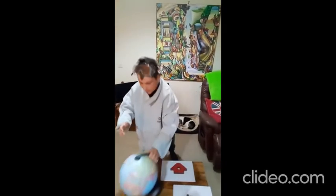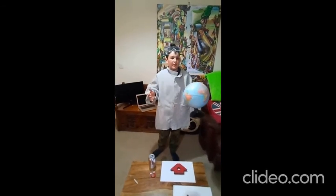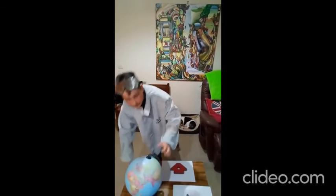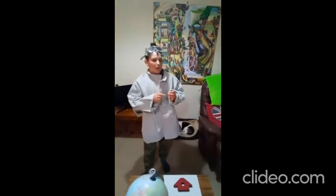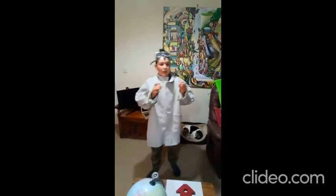Magnets have a north and south pole, just like planet Earth. In fact, the Earth is a giant magnet. A magnet works by the north and south poles sticking together, or attracting. If you try to join a north to a north, or a south to a south, they don't stick together — they repel.